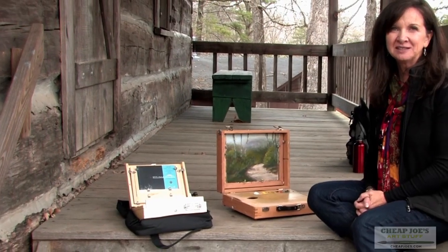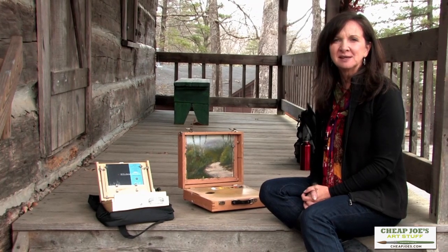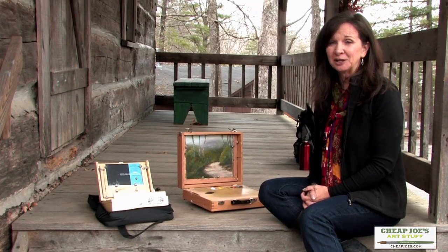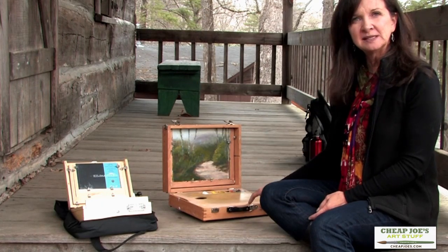Hi, I'm Kim Abernathy. I'm here in Boone, North Carolina. I'm a plein air artist. We've been doing some painting today and had a great time, great day. I wanted to show you what I've been using today.